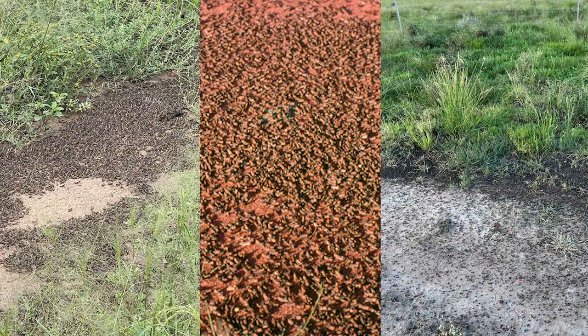A plague locust band will look like millions and millions of small locusts on the ground all together in a band, marching together and going in the same direction.